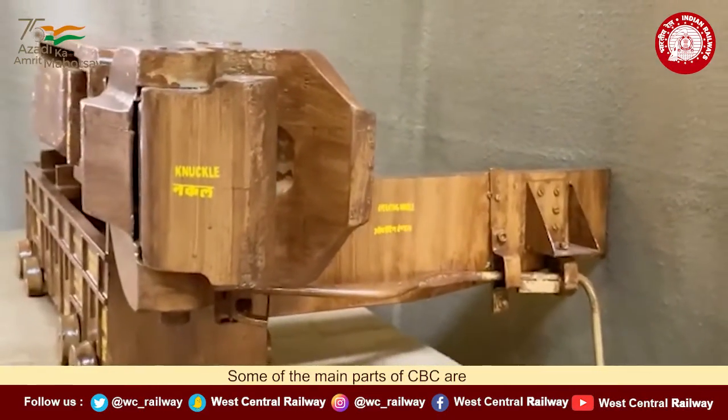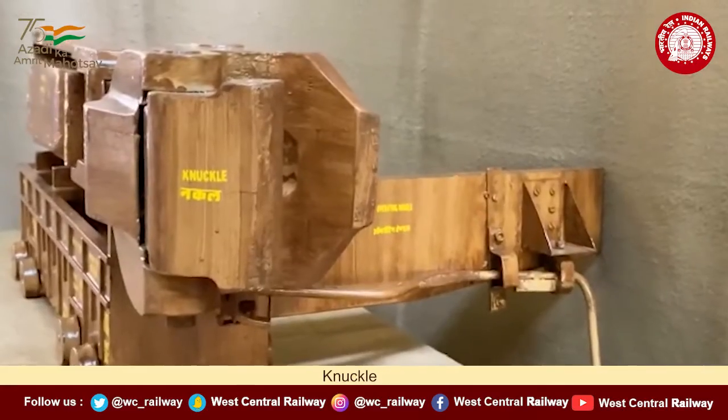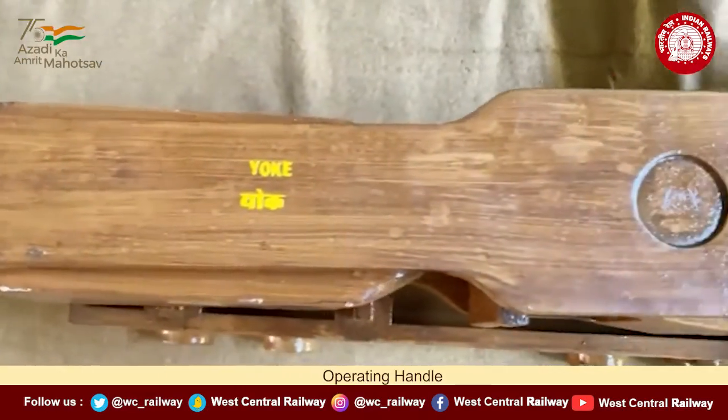Some of the main parts of CBC are coupler body, knuckle, draft gear, and operating handle.